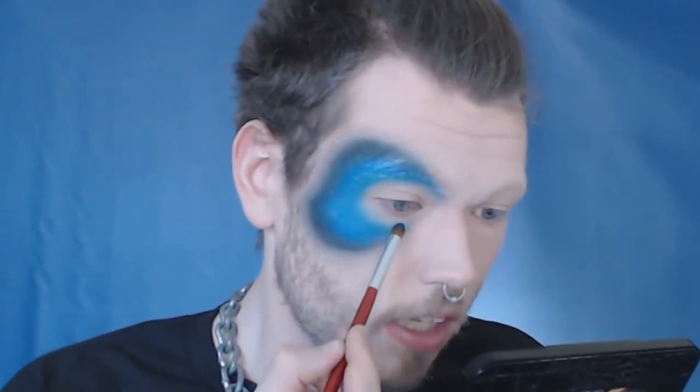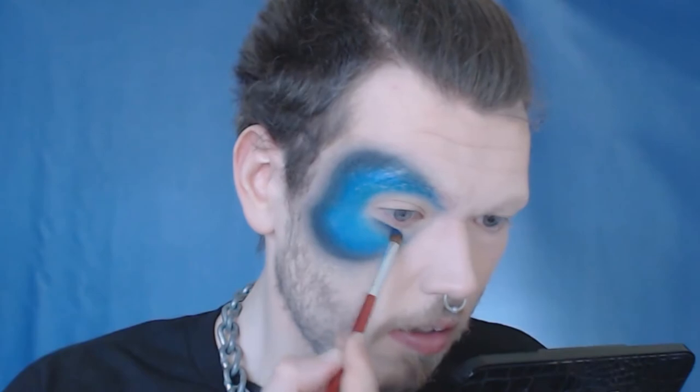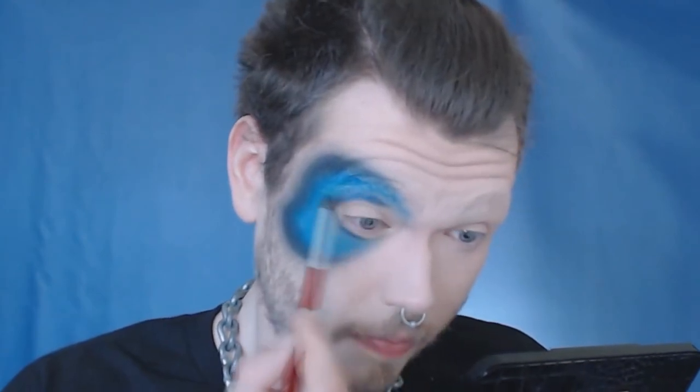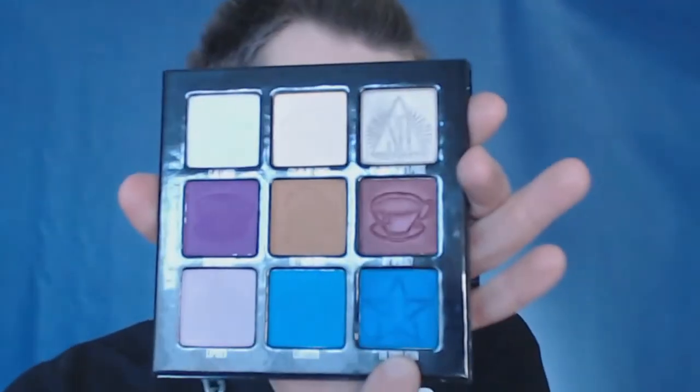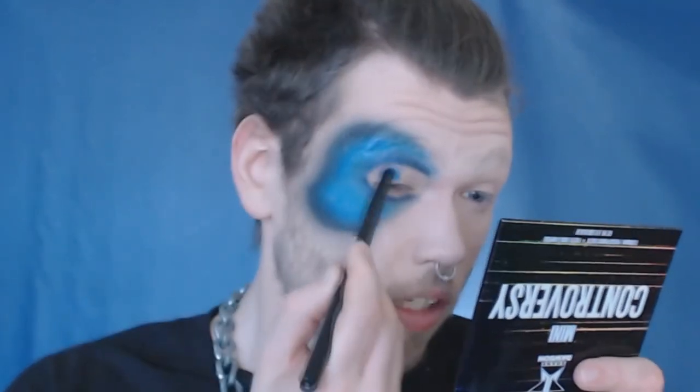I'm going to take this really deep metallic blue — it doesn't have a lot of reflex, it's really interesting, hard to explain — and place that on the outer edge. Then with a different brush, we're going to take 'Simulation' from the Jeffree Star palette. This is just a really pretty blue — it's my favorite color in the entire palette — and I'm going to pack that on the rest of the lid.